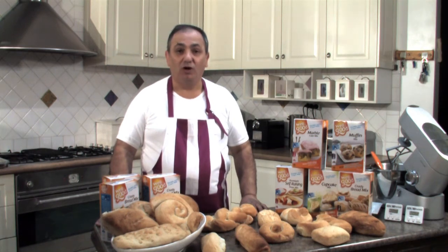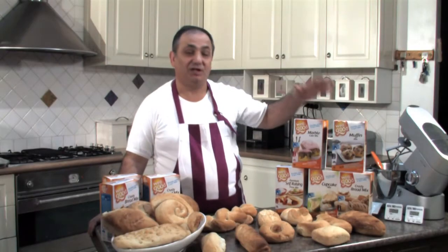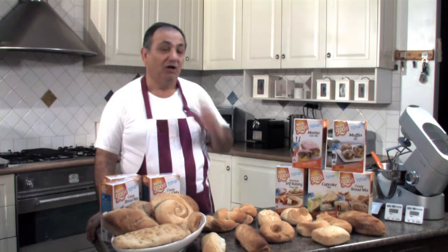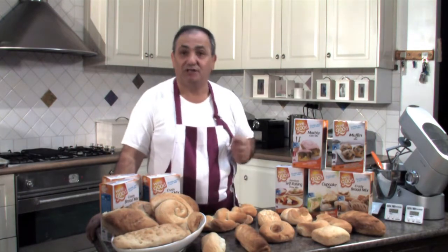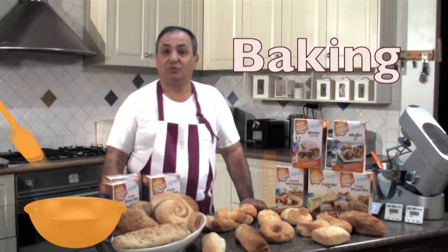Hi, my name is Sel and I'm from Well and Good. Welcome to my kitchen. I'm very proud to present my new range of products, but today we're going to talk about the crusty bread mix, show you how to make roll bread, and it's very, very easy to make.